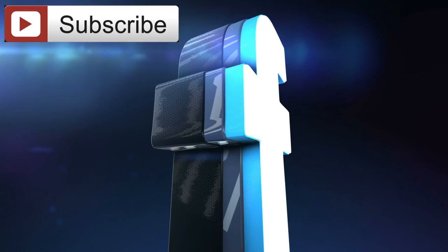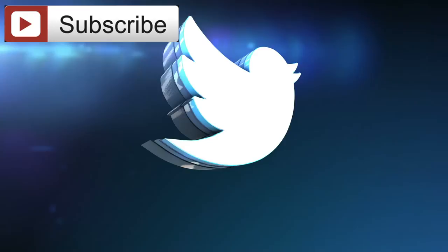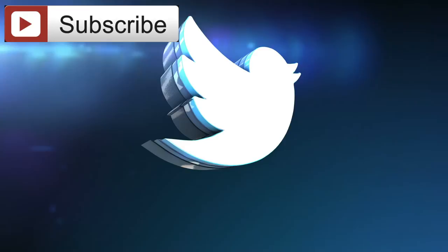Thanks for watching guys, and I'll see you next lesson. Did you like this video? If so, subscribe to our channel. Feel free to share this video with your friends and family, or anybody you feel may benefit. And if you'd like access to additional health and performance advice, get yourselves over to titanhealth.com and sign up for email updates.